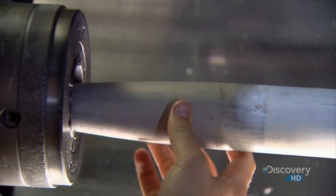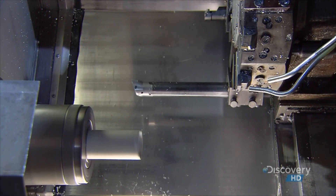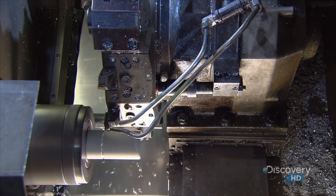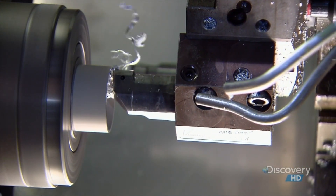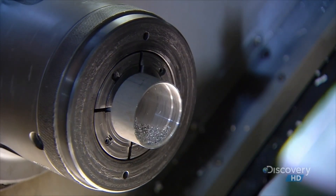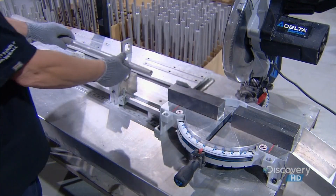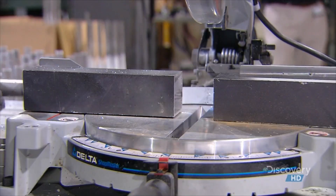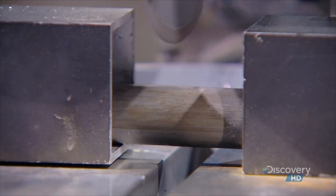Then the bat goes into another computerized lathe. As it spins, a blade lops off the end of it to cut the bat to size. Another tool threads the inside for attaching the end cap. They lock the bat in a holding device and, using a circular saw, trim the handle end.